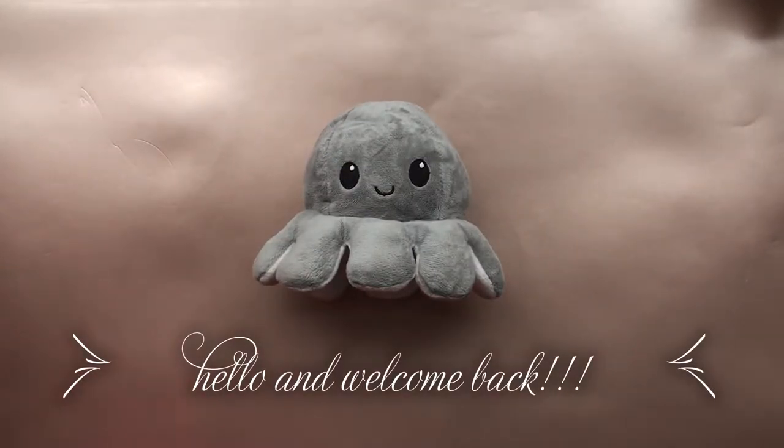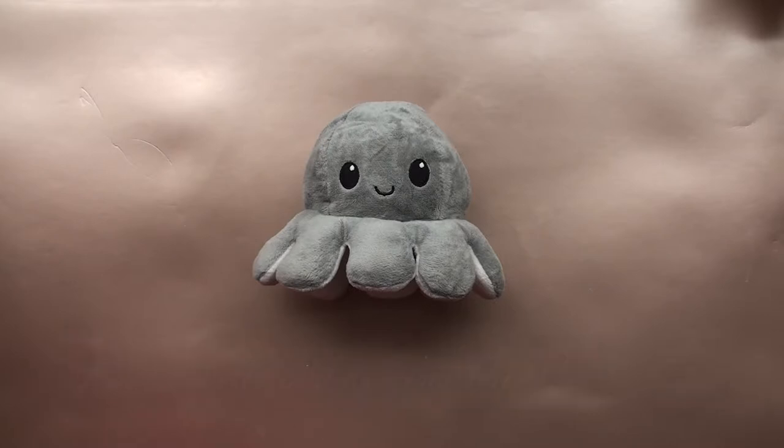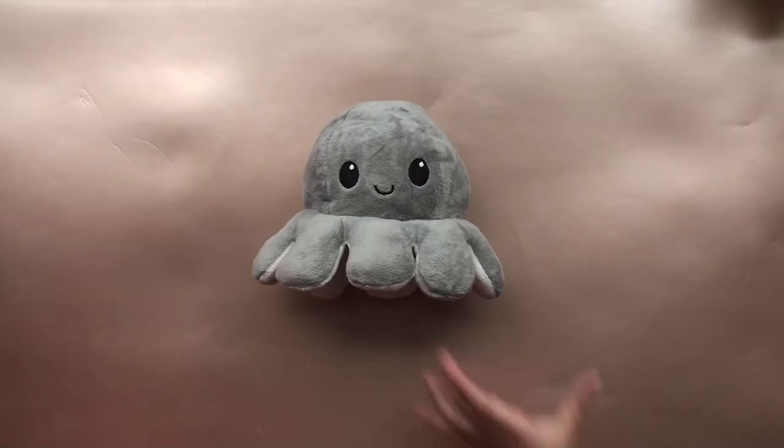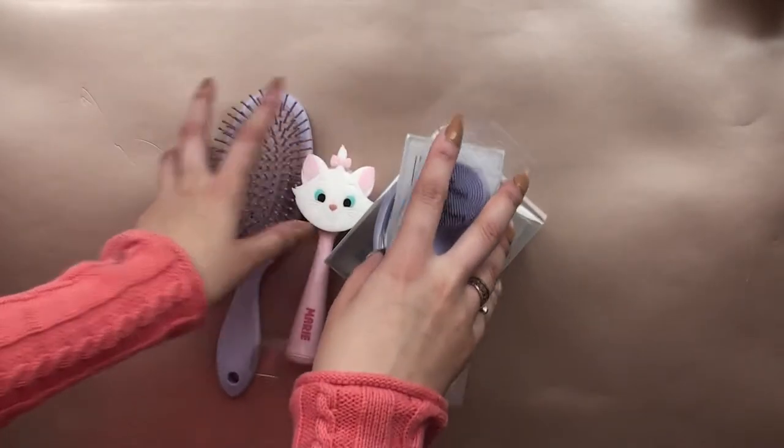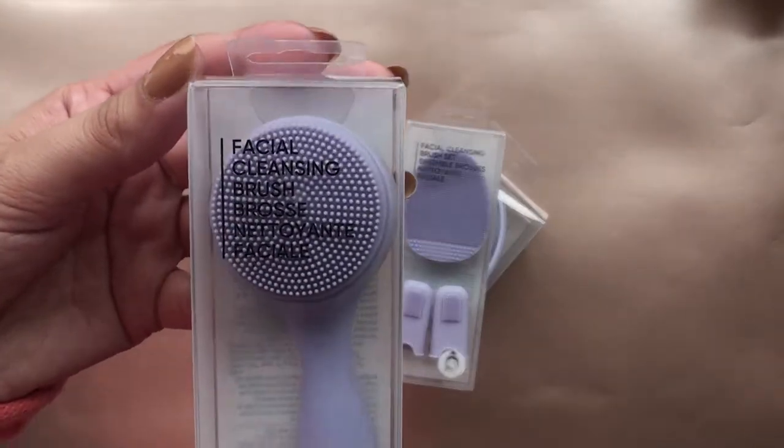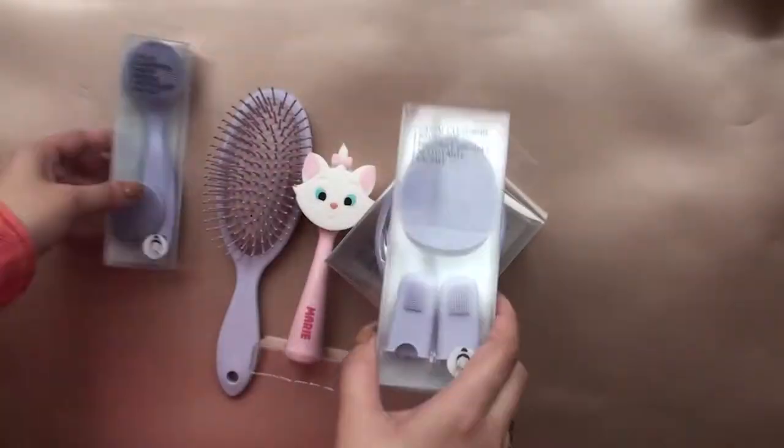Hi guys, welcome back to my channel! Today we're going to be reviewing all the products we picked up from Mini Sew — my current favorites — and how I grow my nails longer and faster. Let's get started. Very quickly, I'm just going to show you the stuff I picked up: the hairbrush and the facial brush.